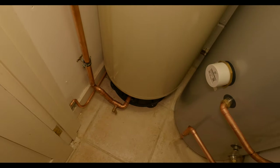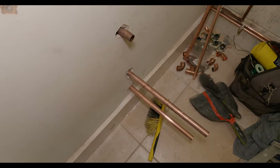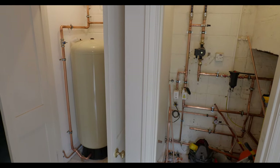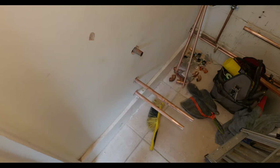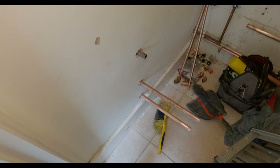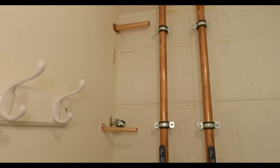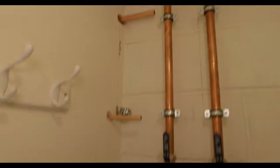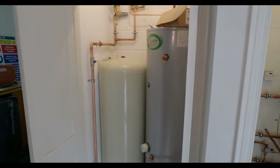We're pretty much done for the day. We're going to be returning tomorrow to neaten everything up, wire everything, and also do the cupboard. Down here we've got the flow, return, and cold water feed to the cylinder, and up here we've got the pressure relief valve from the multifunctional valve and the cold water main. That pipe will just loop all the way down and join in here to keep it neat in the cylinder cupboard. Good progress today — looking forward to getting it done.